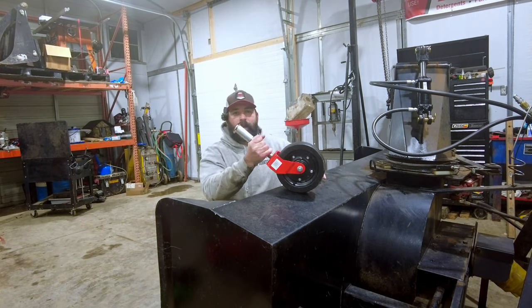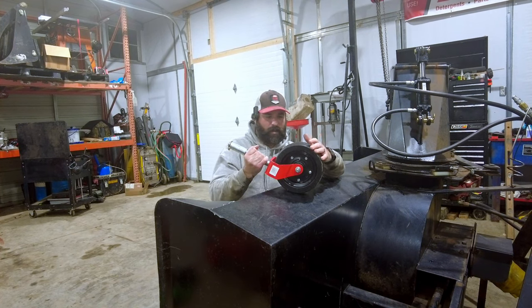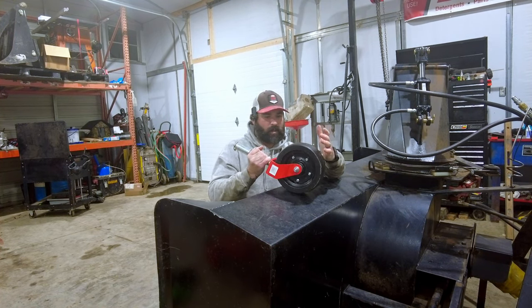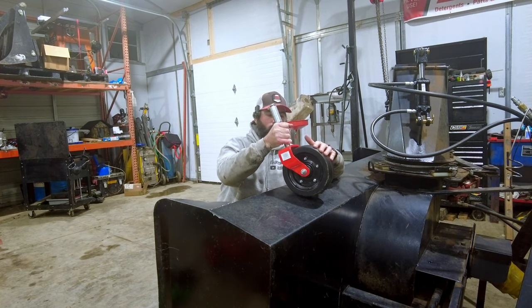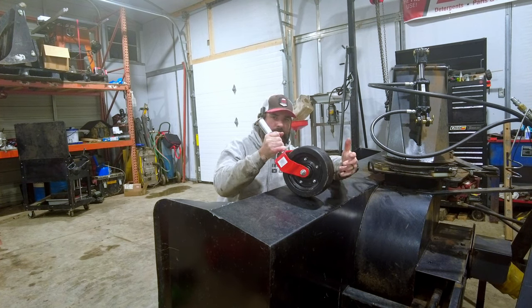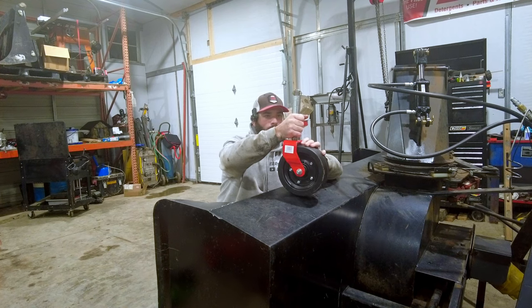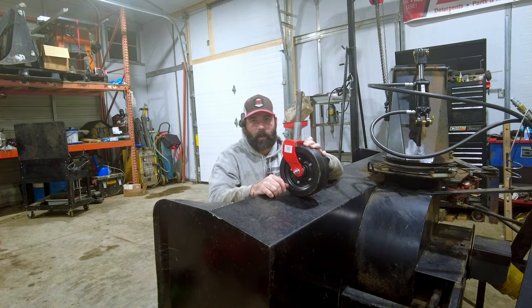This is a three inch wide implement wheel. Now this is made for a finish mower — at least that's what the description said. But we're going to mount this on the back side of the snowblower, so it'll roll instead of just scrape. We're going to have to do some fabricating and figure out how we're going to make this thing work, but I don't see why it won't.